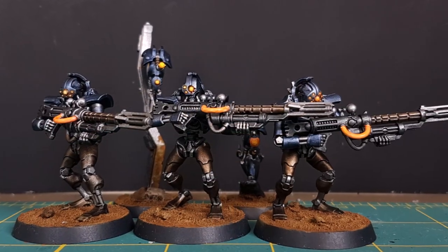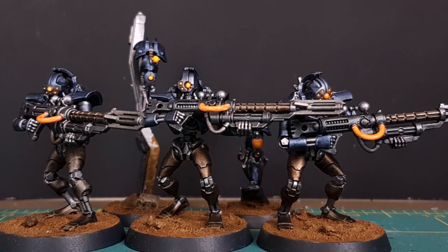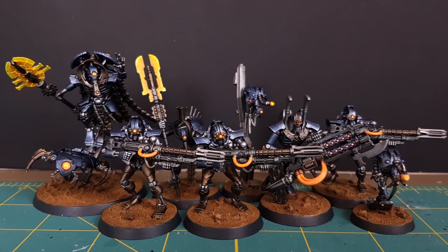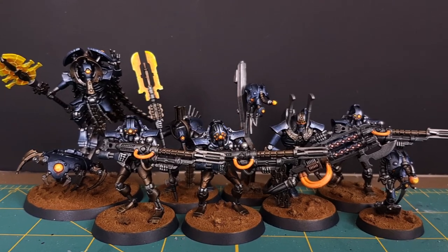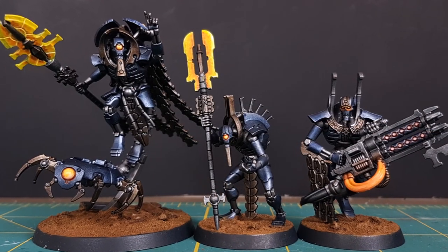And that is the entire Kill Team finished. The basing is very basic — just some Vallejo Brown Earth and pebbles in case you're curious. I hope you enjoyed the video and a huge thanks to all of our supporters on Patreon and everyone subscribed to the channel. This is Mike from Watch It Paint It and I'll see you next time.